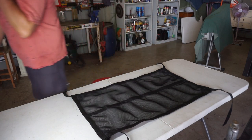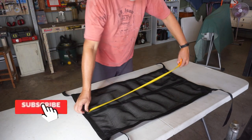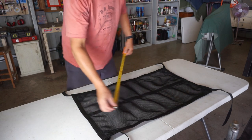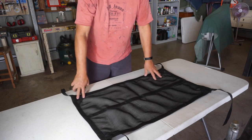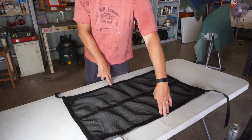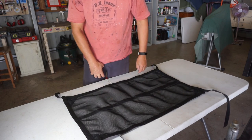I'll grab a tape — so how big is this unit? It's about 900 long by about 530 deep, so it's a pretty decent size. Quite a bit deeper than that eBay piece of crap that I've got.